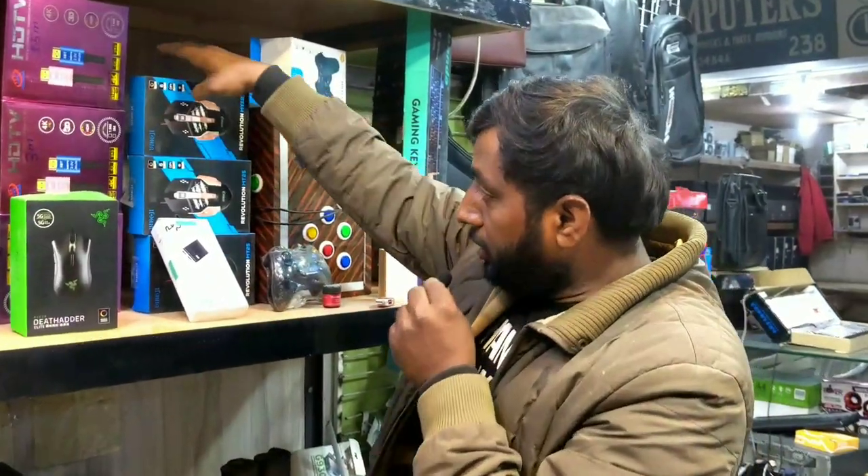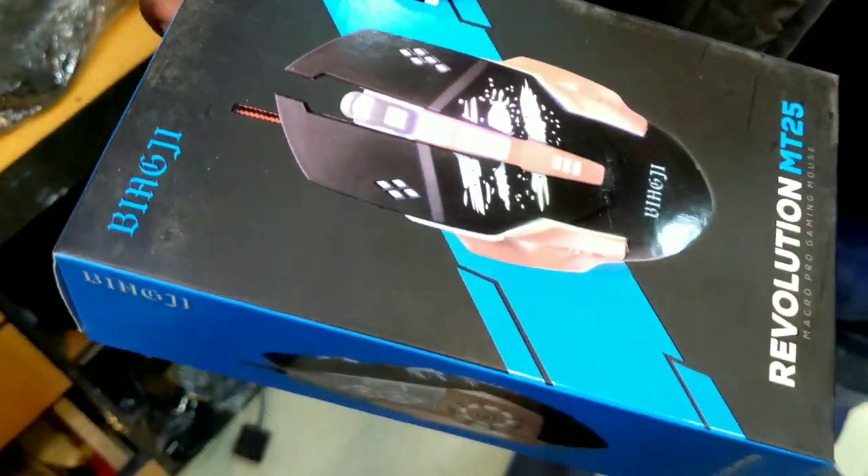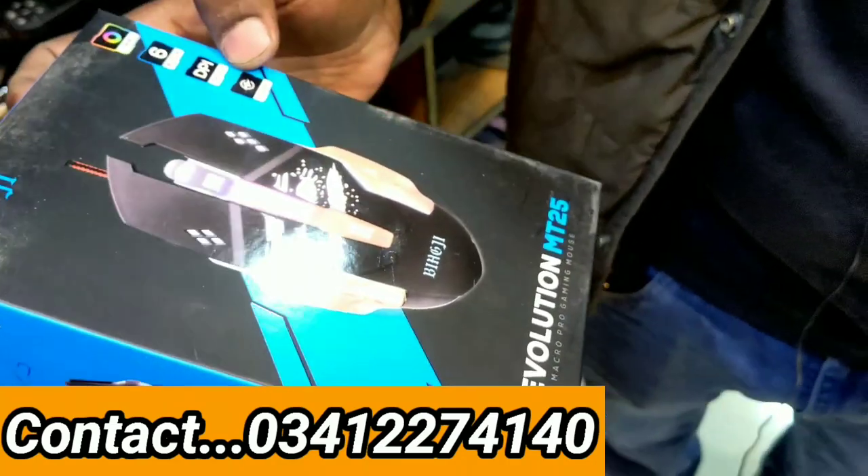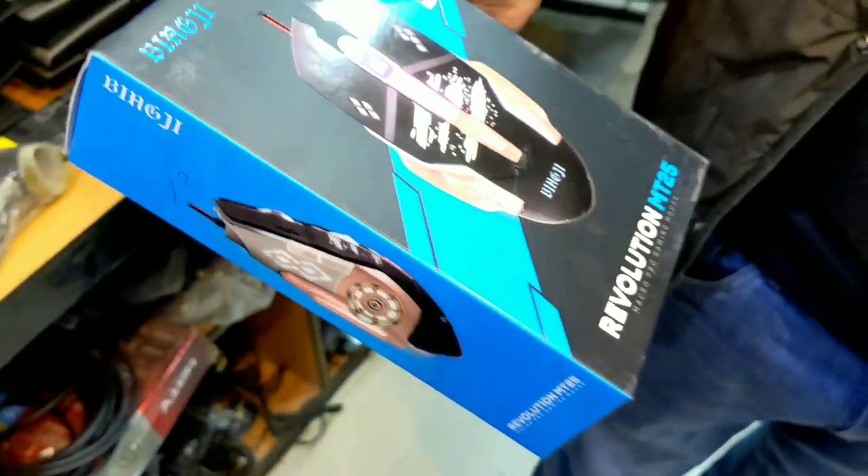First of all, what are the things you are showing us to our viewers? This is a gaming mode. This is a RGB color, there are a lot of colors in it, and this will be $700. The quality is better and it is $700.